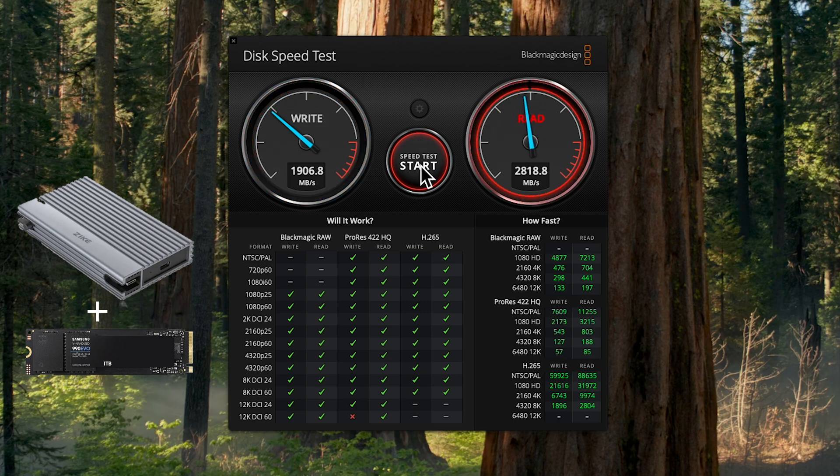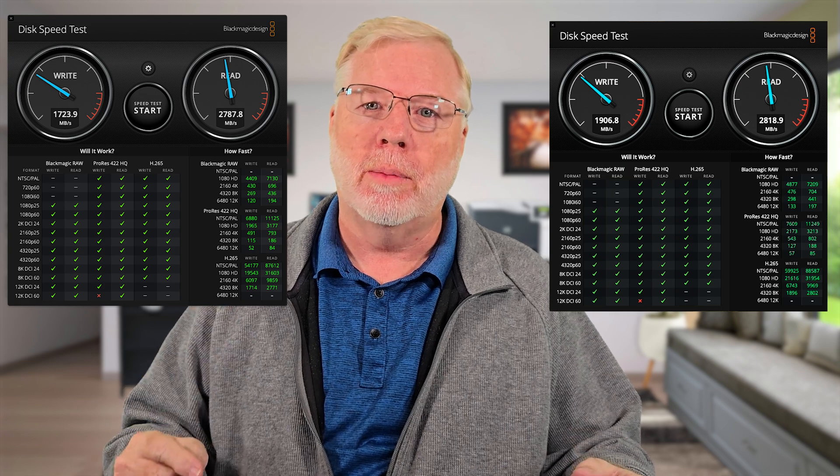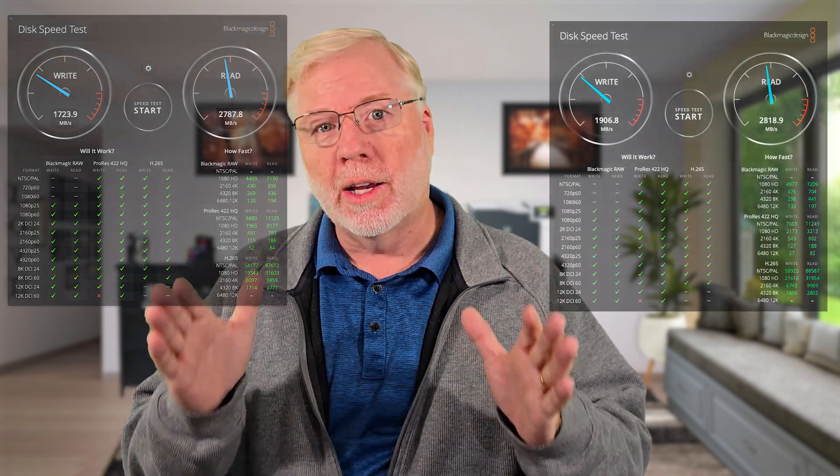This is faster speeds than we had on the internal drive. This is incredible — this external drive is faster than the internal SSD on the Mac Mini. That's why you see a lot of people online promoting external drives and telling you to set one up as your main drive. I'm not doing that since I'm pulling all my data and editing files directly from the drive itself, but that performance is incredible.